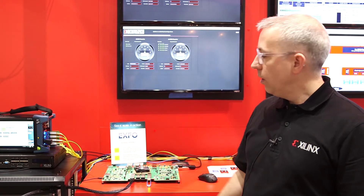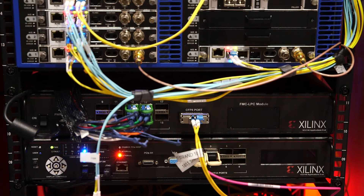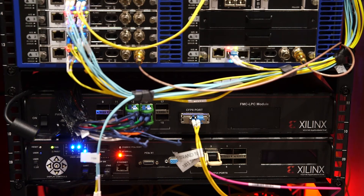We also have a second instance of our board in this booth, also running 400GBE to the Ethernet Alliance booth and 4x100GB Flexi to the Ethernet Alliance booth.